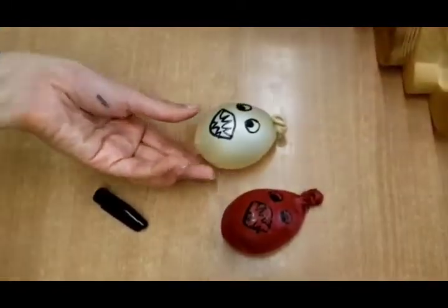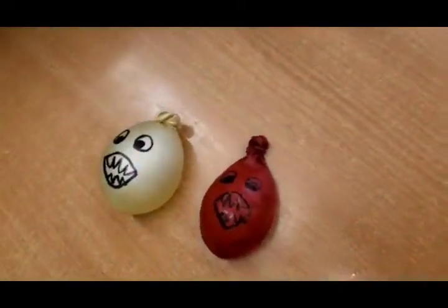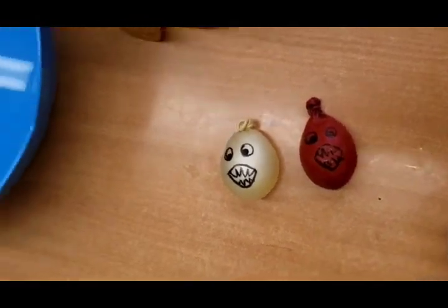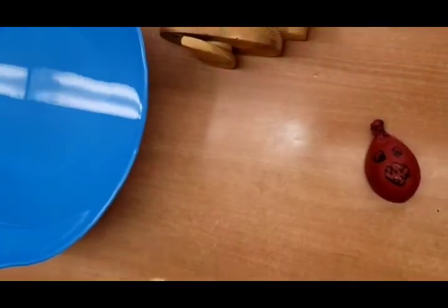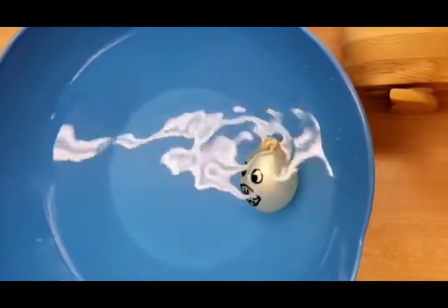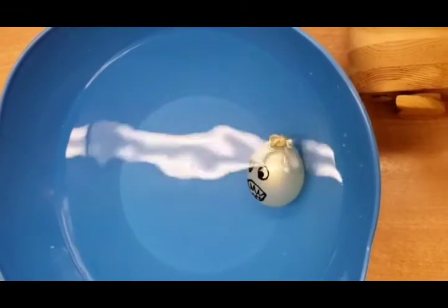Now we've drawn both faces on our sharks and we're going to put them in. First we're going to see the shark with the water — this shark is supposed to sink all the way to the bottom. See? He's there. Bye-bye Sharky.